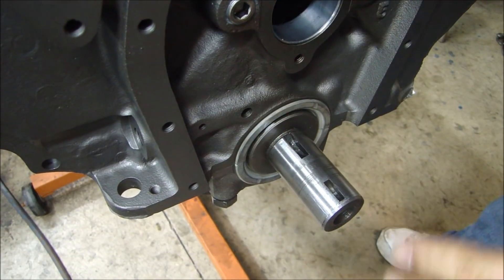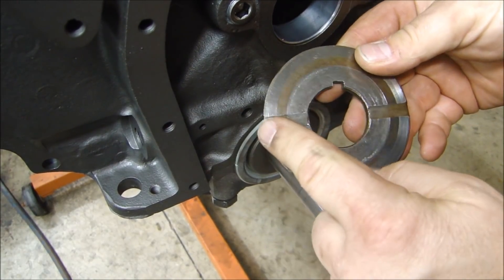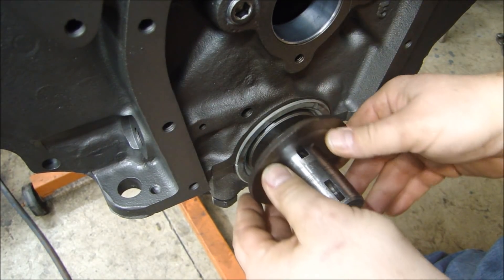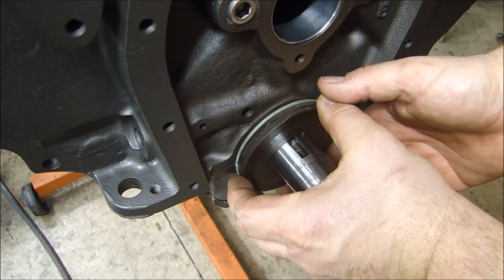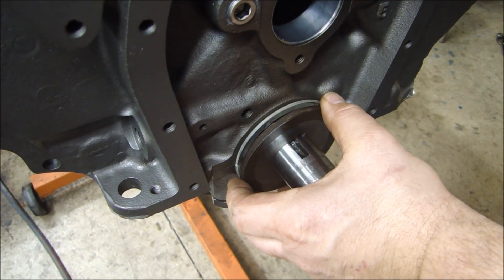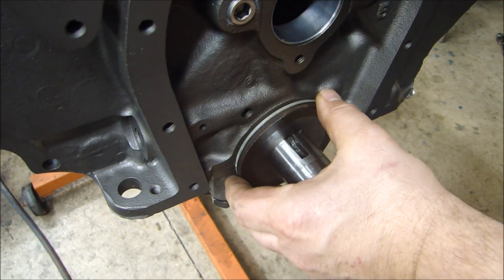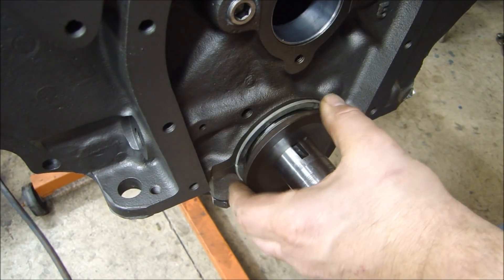What stops it from moving is the thrust plate. This thrust plate — these oil grooves go toward the engine. The thrust plate goes on here, then the big gear goes on here and the bolt holds it all together. This thrust plate has to be pushed off the front of the crankshaft 6 thousandths of an inch. Crankshaft end play is 3 to 6 thousandths. So if you push this off the front of the crankshaft, this determines your end play.